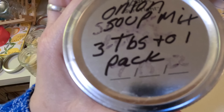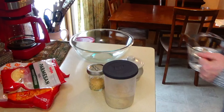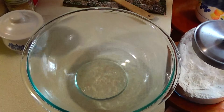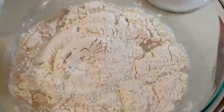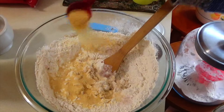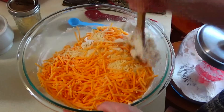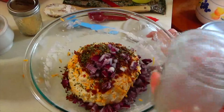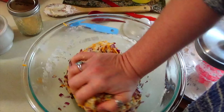Next up is the no-knead garlic cheesy bread from a previous video that I've gotten so many questions about. It's a very easy no-knead recipe and you only have to let it rest for an hour and a half. You can add any ingredients you'd like — the recipe calls for one and a half cups of water, two and a fourth teaspoons of yeast, three and a fourth cups flour, one teaspoon of salt, one tablespoon of garlic powder, two cups cheddar cheese, one cup parmesan cheese, a fourth cup of bacon, a fourth cup of chives, and chopped red onion.